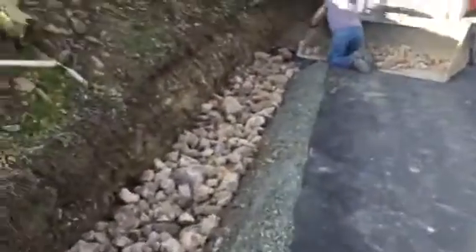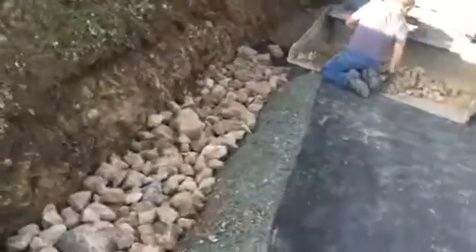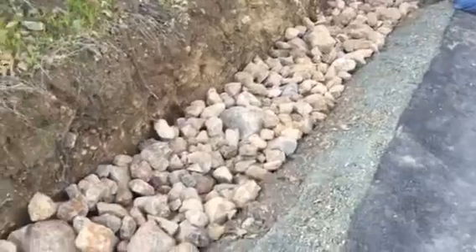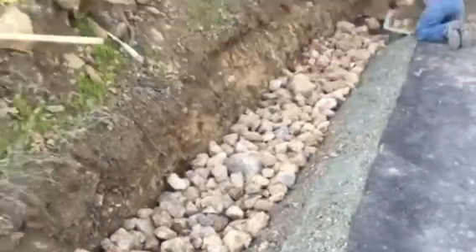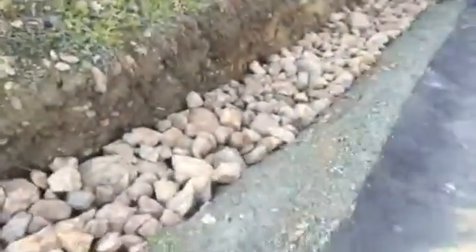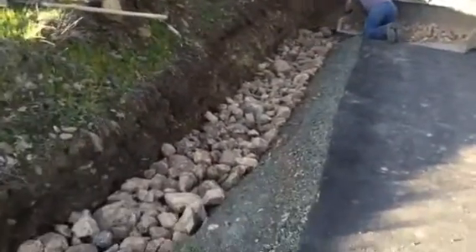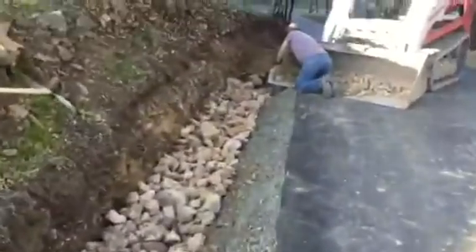It's a nice easy way to do it and it looks kind of nice too. It'll probably get silted in a little bit — the rocks may even disappear over time — but anyway, it'll keep that from washing.